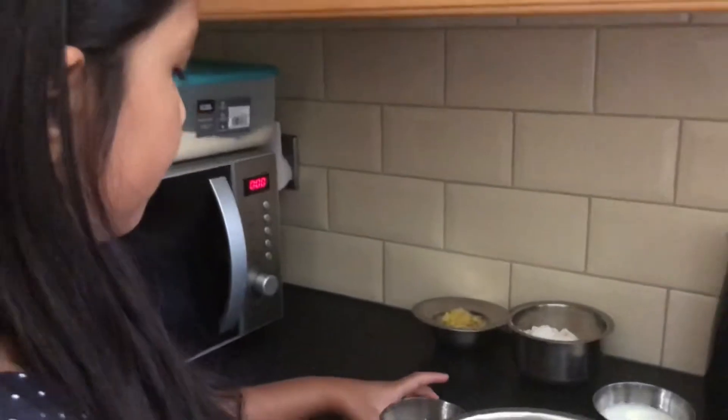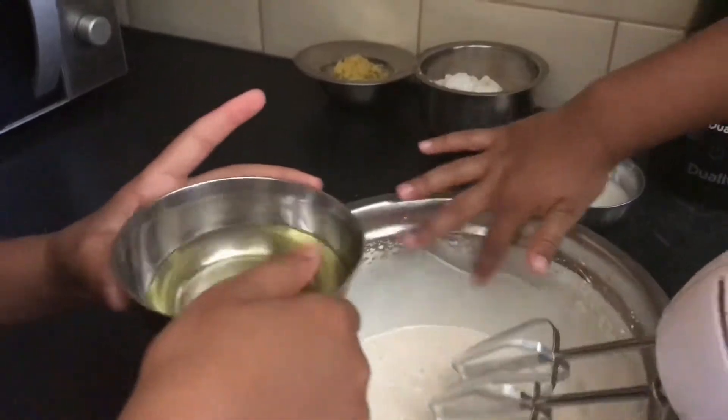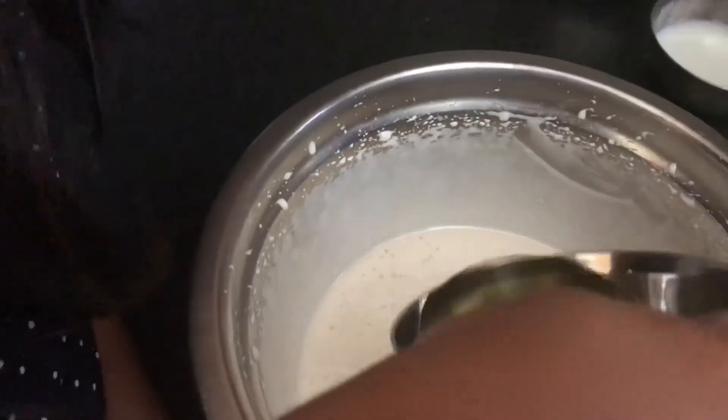Now we're going to pour, and this is how it should look like — it doesn't need to be bubbly. So now you're supposed to add your oil in. You can't add however much oil you want; the measurements will be down below.